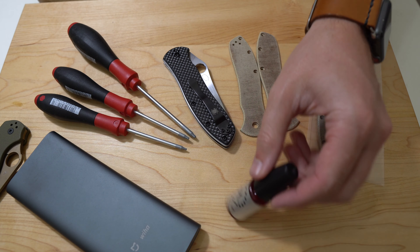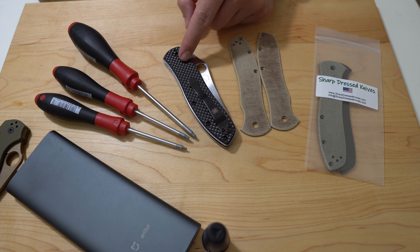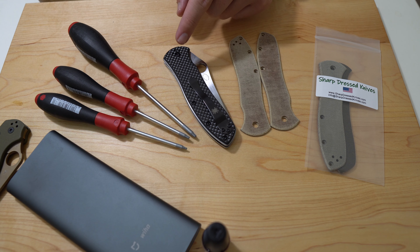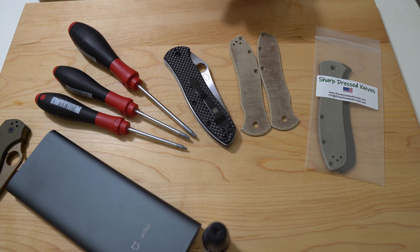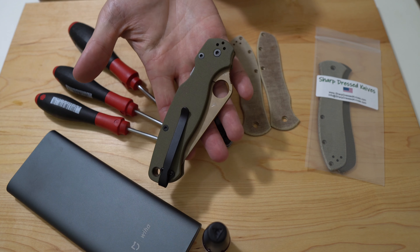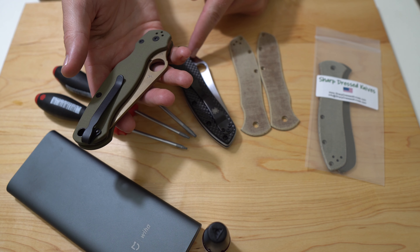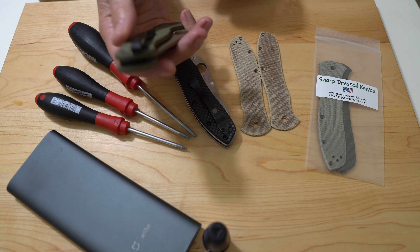I've got some KPL. I think I'm gonna go ahead and disassemble this pretty fully, then wipe down where the washers are and replace what's in there with KPL — see if I can get it a little more to my preference. I also have this clip on the table because it's going to go on here — that's my plan at the moment.